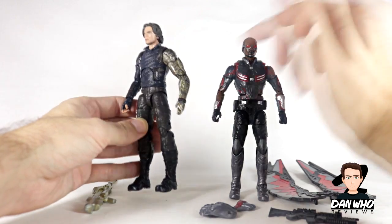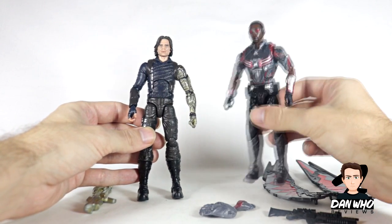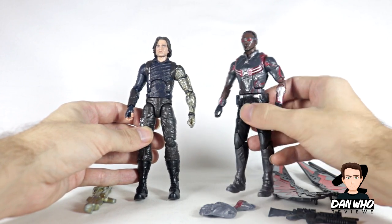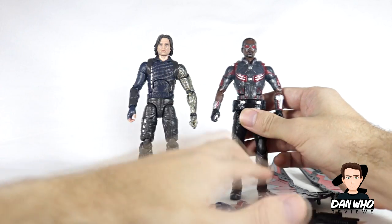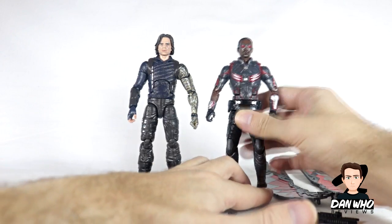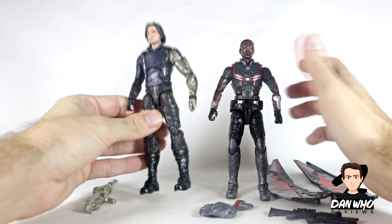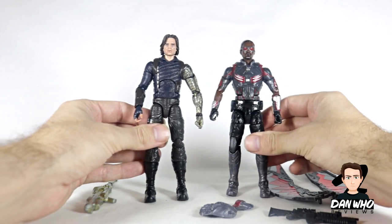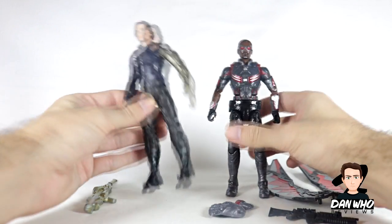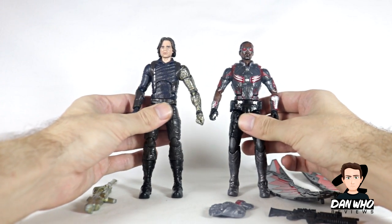The Winter Soldier is definitely the standout of this 2-pack — it seems like a more updated figure with a new mold for the whole body and definitely an upgrade on the face. This Anthony Mackie unfortunately just seems like a complete repaint — the exact same figure with new paint, which is a bit disappointing. I would have liked to see an unmasked — or un-goggled — Sam Wilson head. This Winter Soldier was one of the first figures revealed from Infinity War because Sebastian Stan wore it in his pocket when he was on Good Morning America, yet it's the last one I actually picked up.